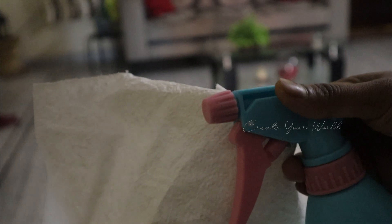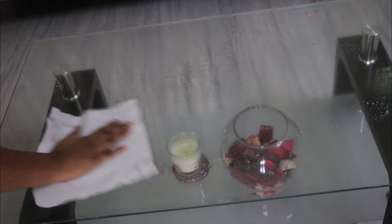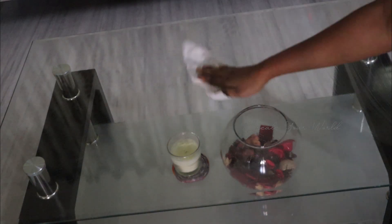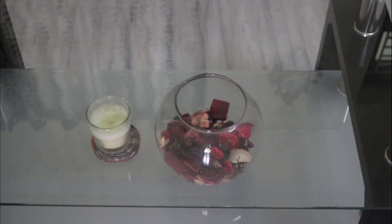If you are using the same solution, you can use it on a coffee table, TV unit, fridge, and heat unit. If you are using a damp wipe, you can use it daily.